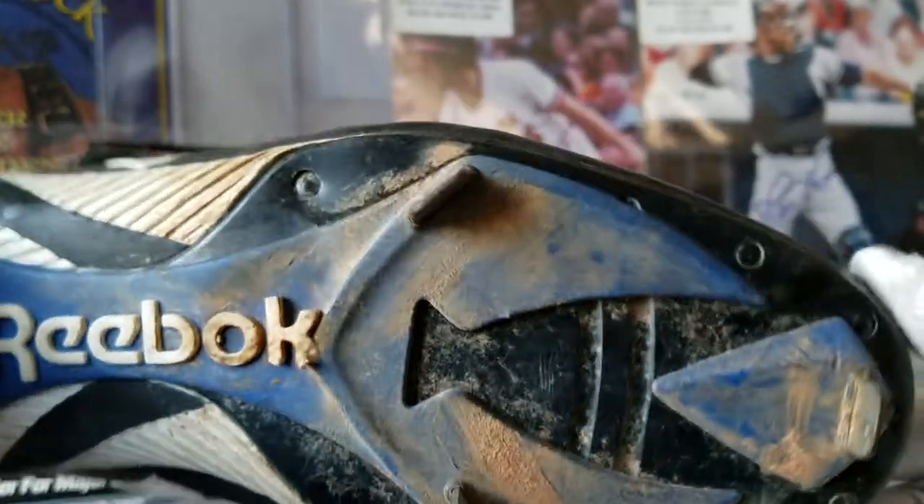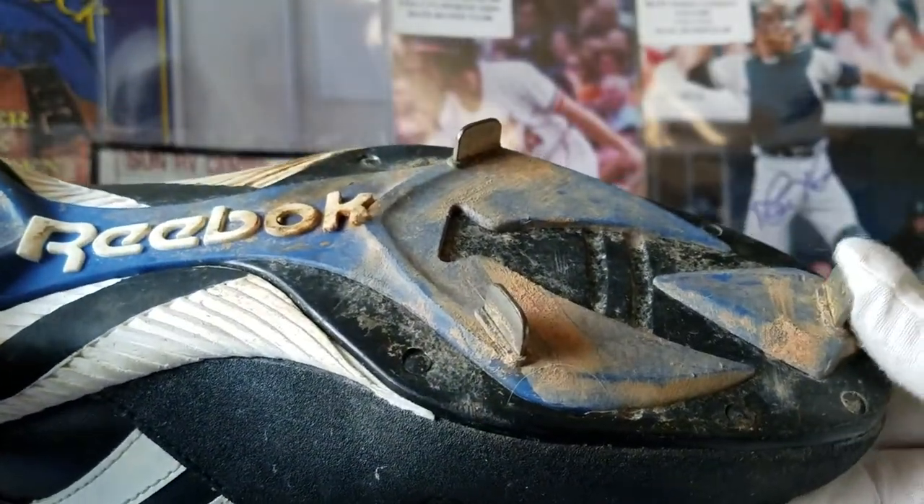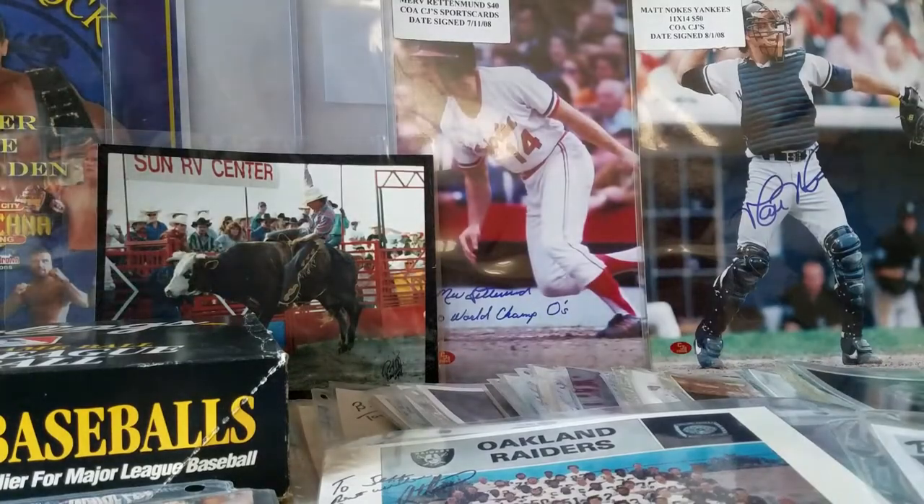These are kind of cool. If you've never seen a real major league baseball cleat with the metal studs — Reebok — that's why when you're sliding into second base and they go studs up, you know how dangerous it can be, especially for your shortstop turning a double play.